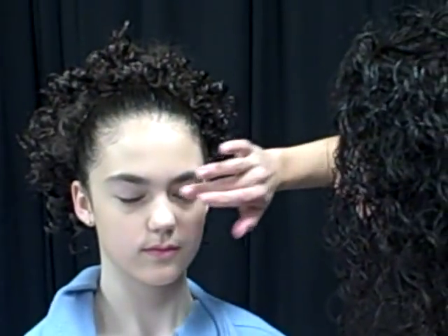Alright, looks like we're pretty even there. We're actually going to use a little bit on the eyelids also — that'll help set our eyeshadow later on.